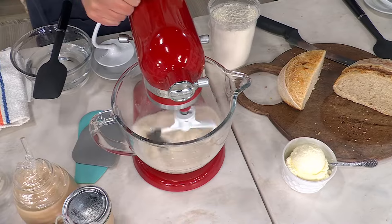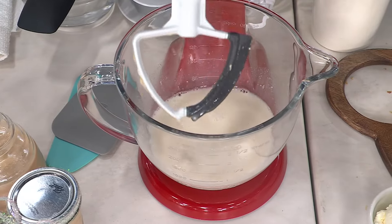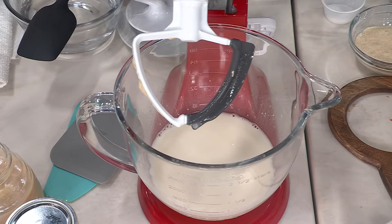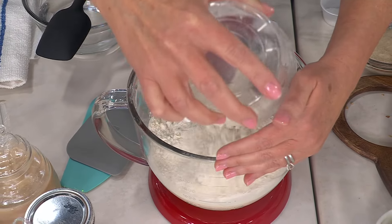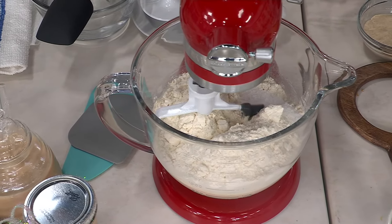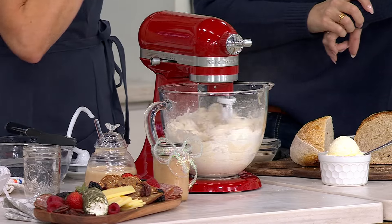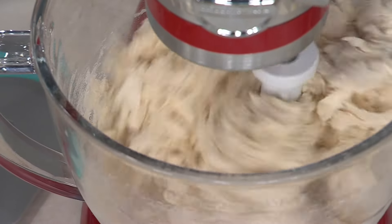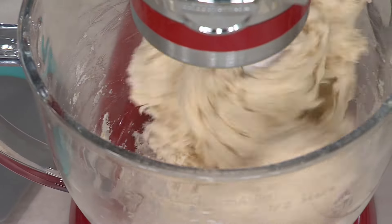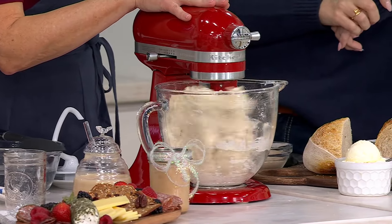Even though it's lightweight, it's still that durable, sturdy metal construction that you know from KitchenAid for over 100 years. I'm using the FlexEdge beater to mix together my starter. Do I have to alter the size of my recipes with the Mini? That is such a good question — you do not. I use all my regular single batch recipes. Box mixes are good to go. All your regular single batch recipes — no special recipes needed. We're going to mix together our flour, our water, our salt, and our starter.